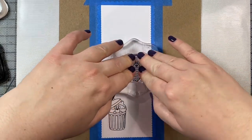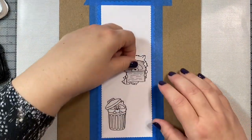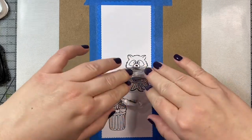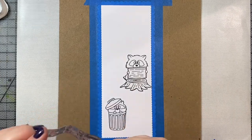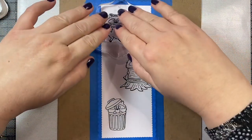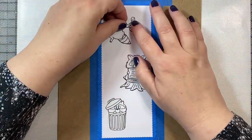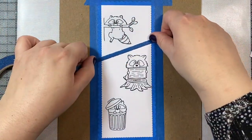I'm stamping the raccoons in black Memento ink, which is a Copic friendly ink. And I am using Express It blending card stock, which is a very Copic friendly paper. It's my favorite paper for Copic coloring. The alcohol marker ink sits right on top of the page and it makes it really easy to blend. You also probably use a little bit less ink than you would with other cardstocks like Neenah Solar White, which is another cardstock I use for Copic coloring as well. But right now I am just loving this Express It blending card.